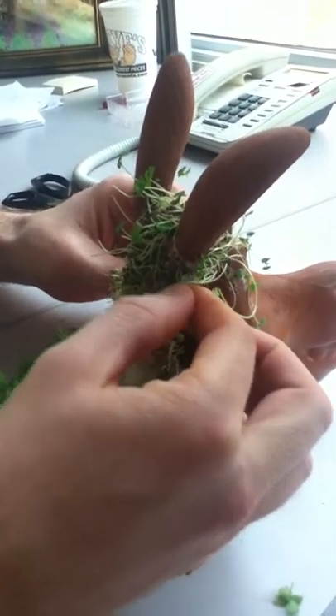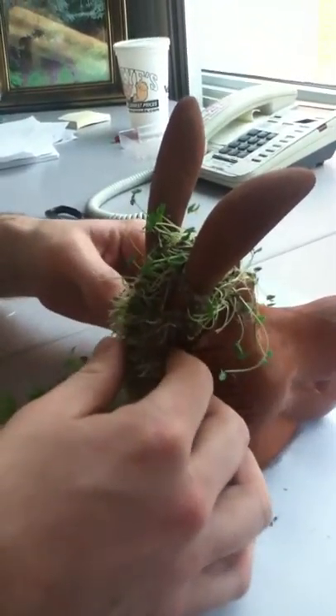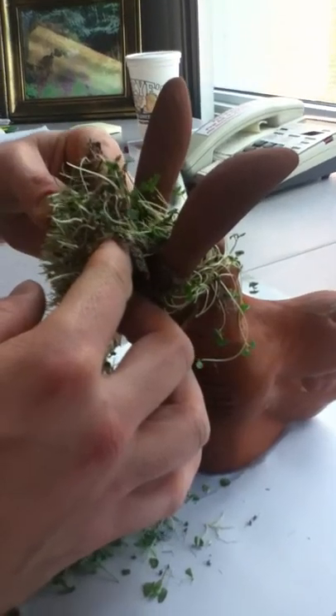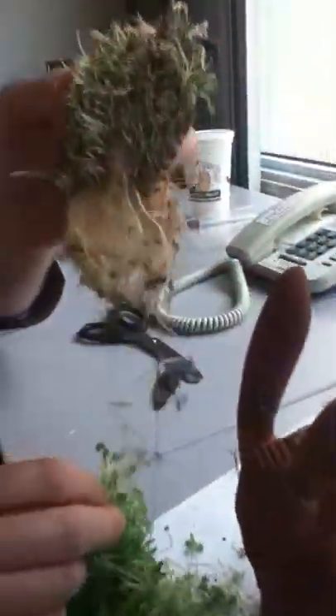Here we go. It's coming off quite nicely. This was a very thick coat. Now tell me, Jeff, does this hurt the donkey when you do this? No, because I am a licensed Chiodonky practitioner. I studied for 17 years to obtain my degree in Chiodonky management. No, I can certify this does not hurt the donkey at all.